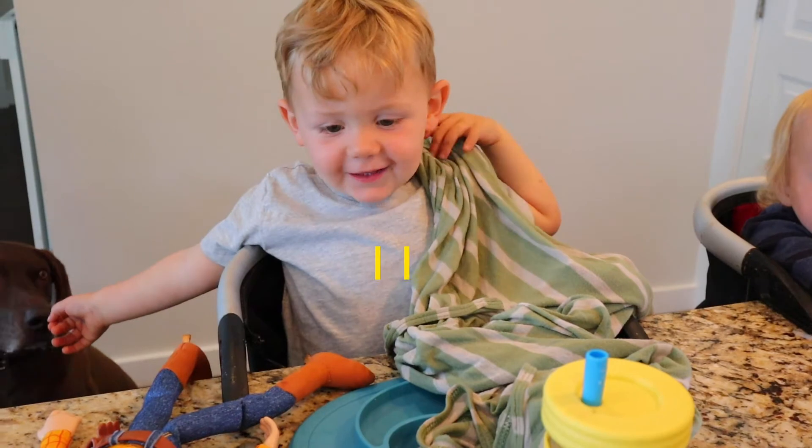I release a new video every week on food from scratch, motherhood, and simple living. See you next time. I like dumplings.